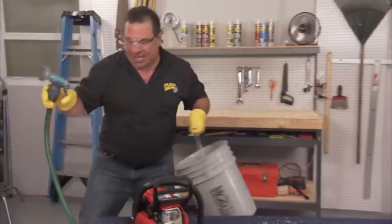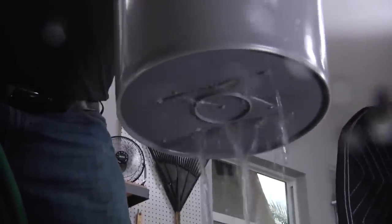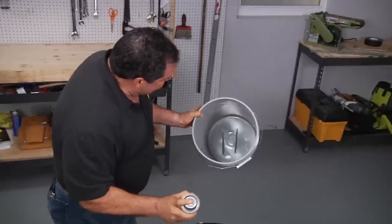Let's see if it's going to leak. Yep, it leaks. That was a lot of fun. All right, let's seal it with Flex Seal.